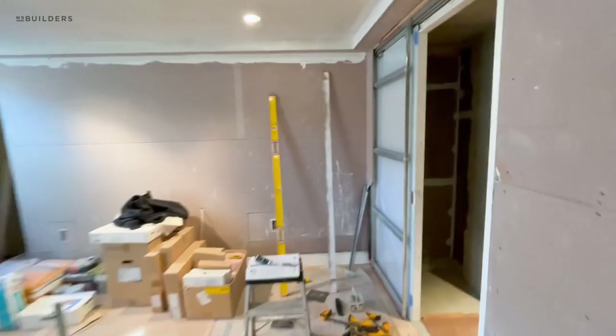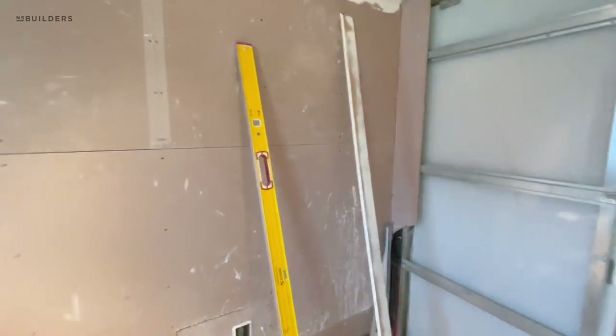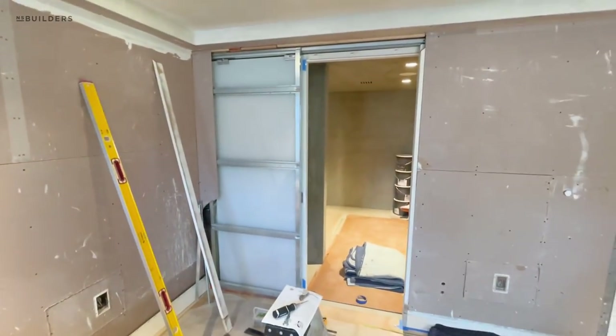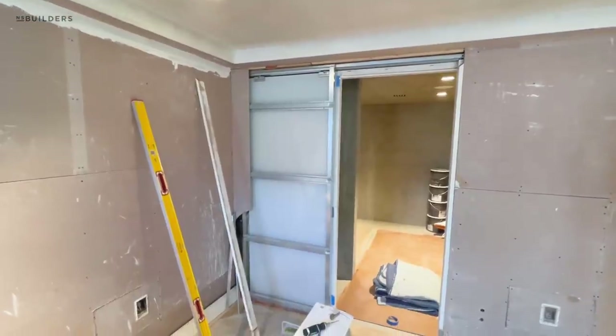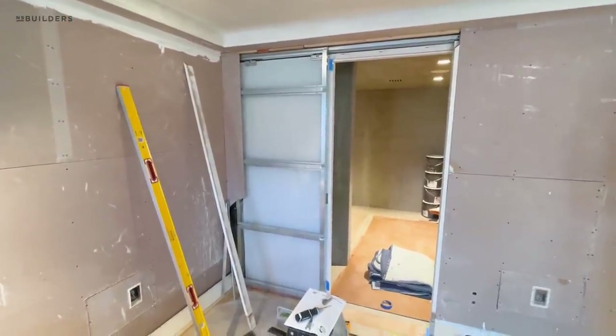Big day — glass has gone in in most of the spots. A lot of you guys have been following along this glass pocket door. Pat here has been working on this all day. We've got a frosted glass pocket door for this primary bathroom.